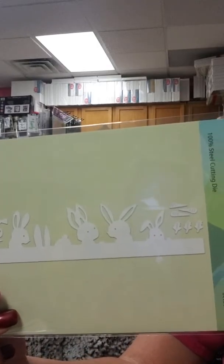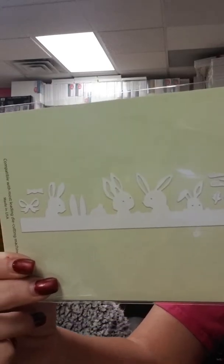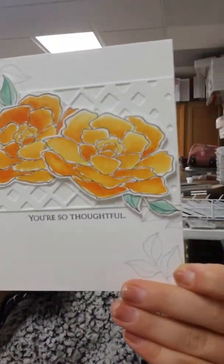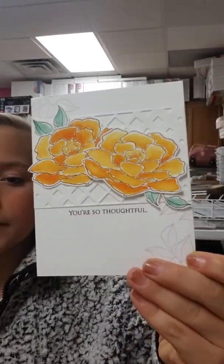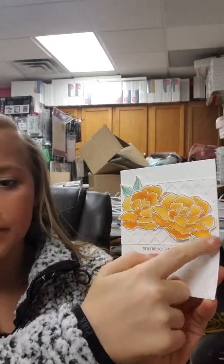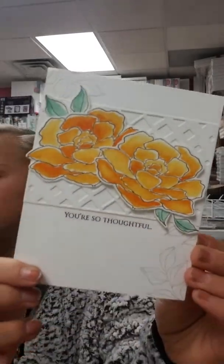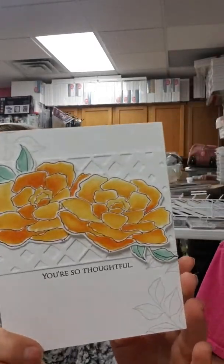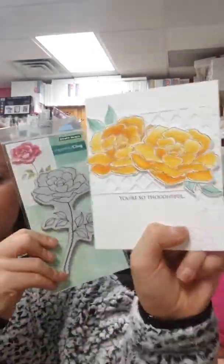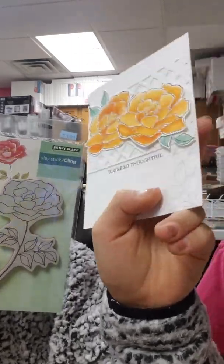Then I just have a border die — it's super cute with fun little bunnies called Mischievous Bunnies. You've got different bunnies all in a row, plus separate pieces: some carrots, carrot toppers, a bow tie, and a hair bow. So you could make girl or boy bunnies depending on what you want, or just leave them as they are. That's a fun border to add to an Easter card.